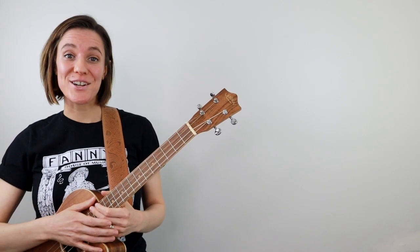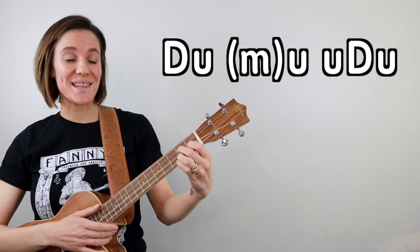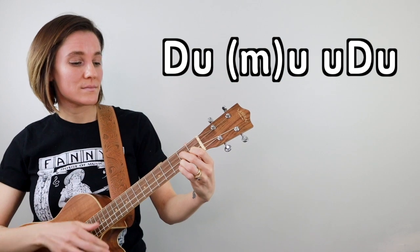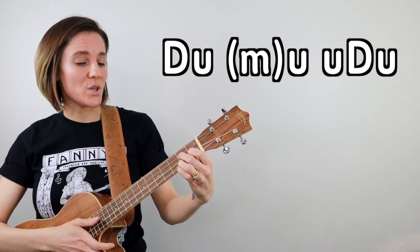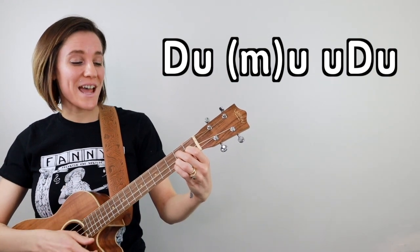Let's go ahead and talk strum pattern. My go-to strum pattern for a bluesy feel sounds like this. Down, up, mute, up, up, down, up, down, up, mute, up, up, down, up.